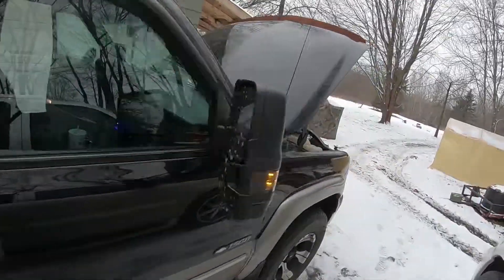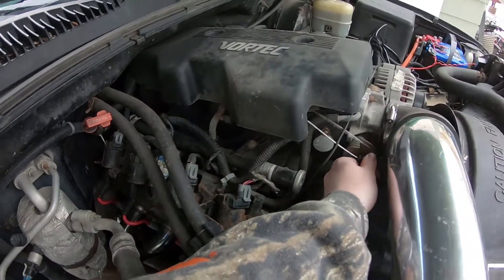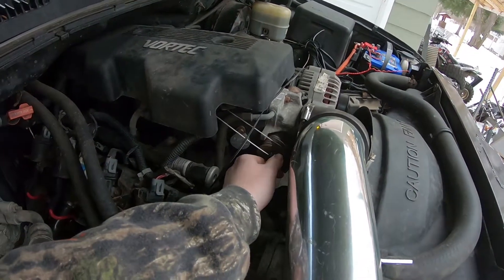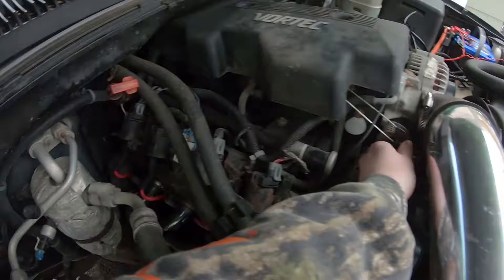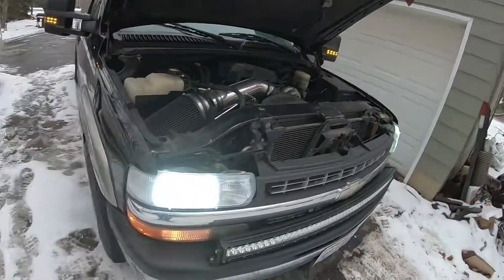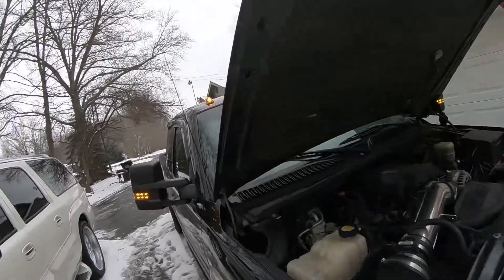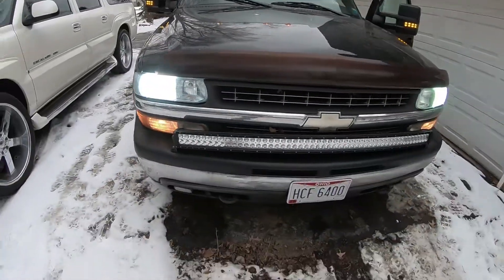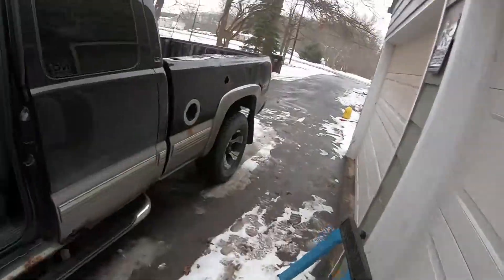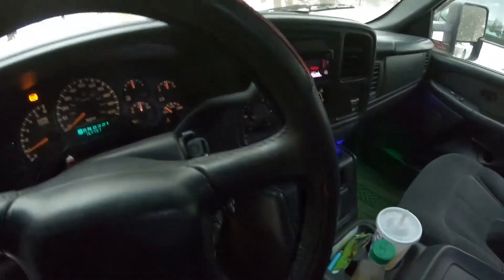I love that cam. It's a Howard's Rattler cam.